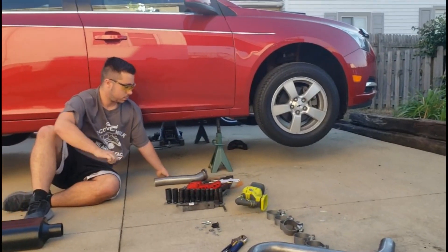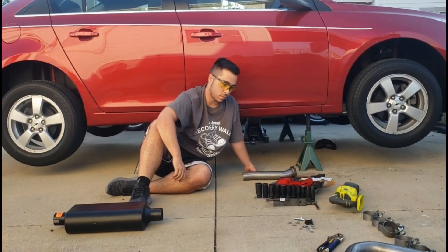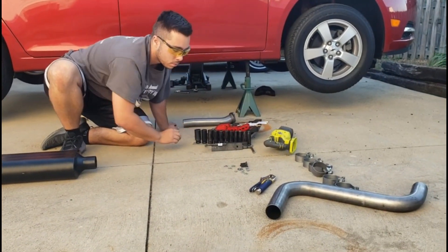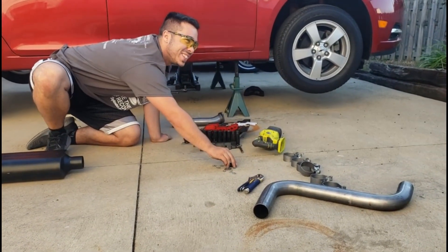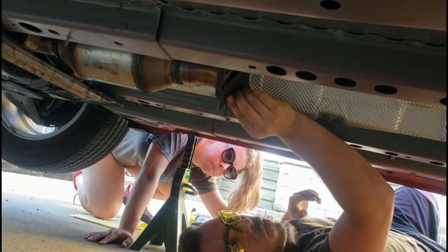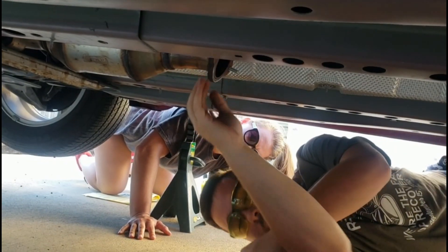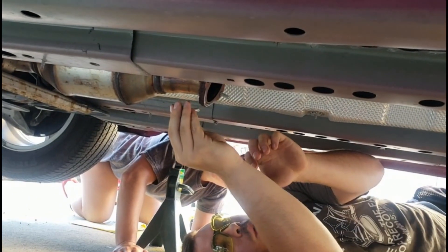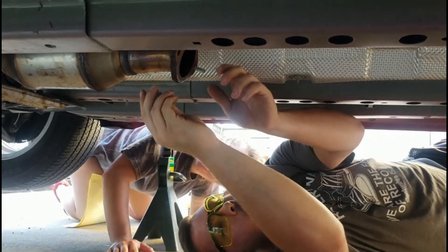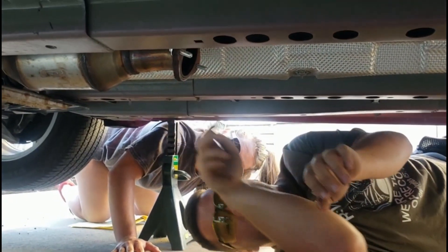Using the 5/16 bolts, nuts and washers provided, bolt the inlet pipe to the back of the catalytic converter flange. Did I do it backwards? It's up to you — whatever way you want to really do it, man. We said whatever way you really want to do it — it isn't going to matter. Well, as long as it doesn't matter.